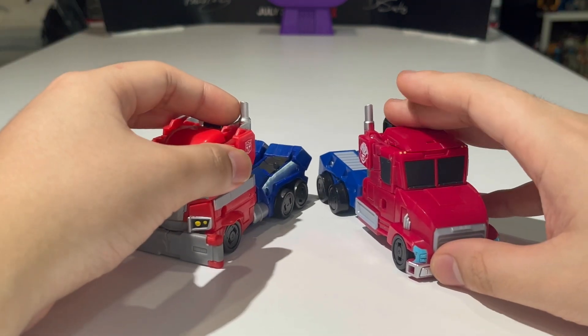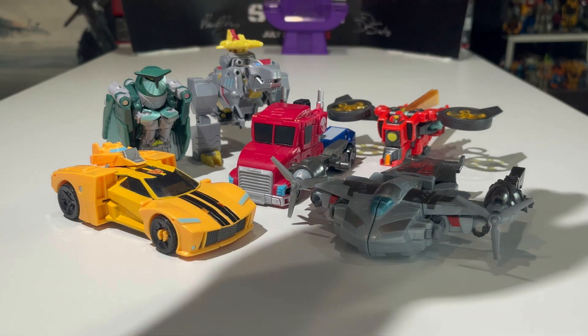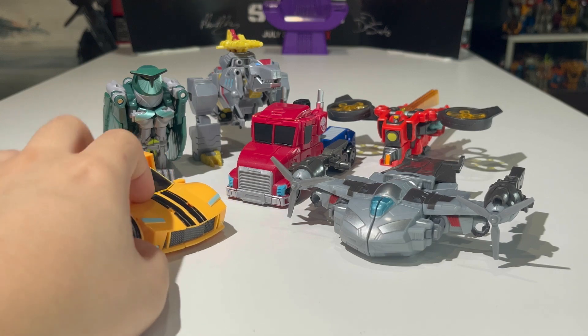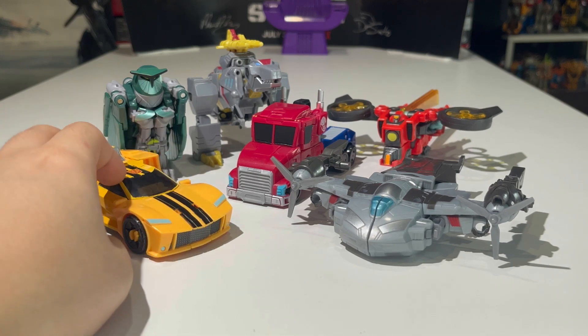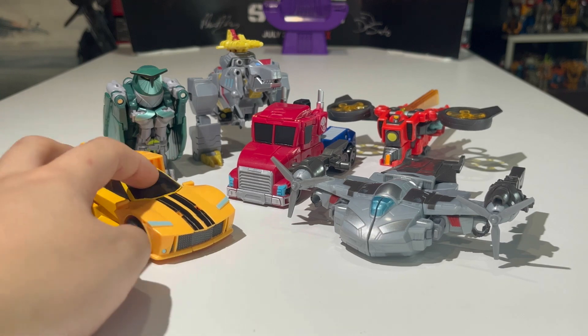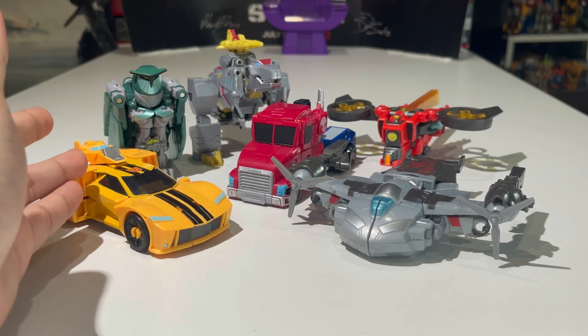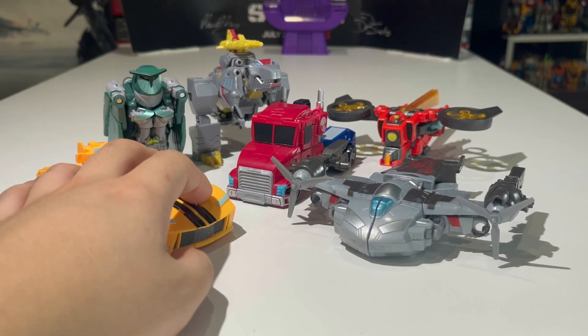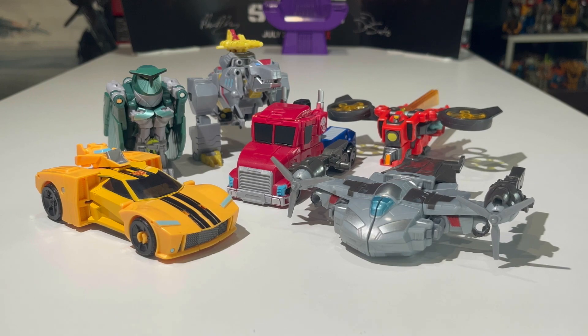Here we have Earthspark Deluxe class Prime compared with the other Earthspark Deluxes I own so far. We've got Bumblebee, Megatron, Twitch, Grimlock, Nightshade, and finally Optimus Prime. They don't scale well together but they look really good together. I love Earthspark — I love the show, I'm a fan, I really like the storyline and the plot.